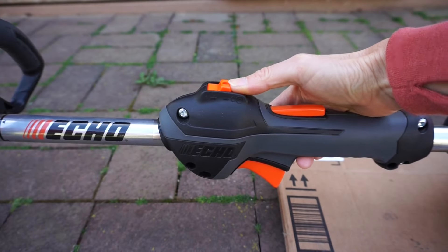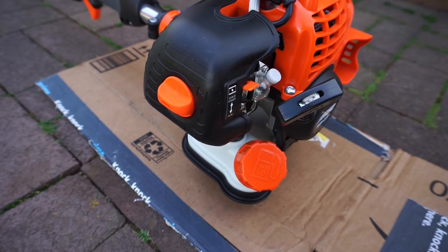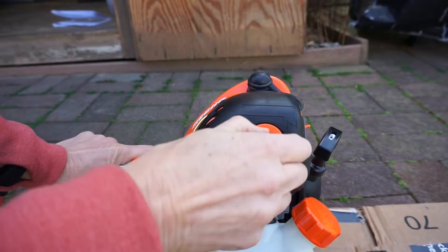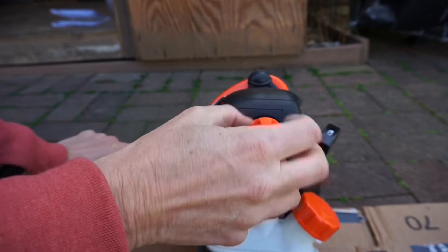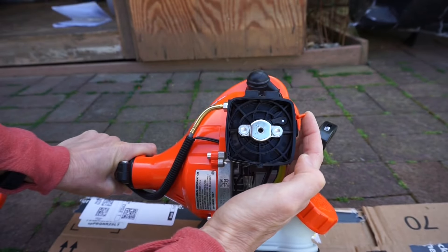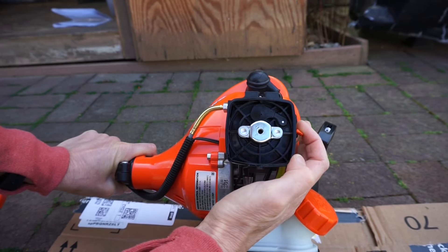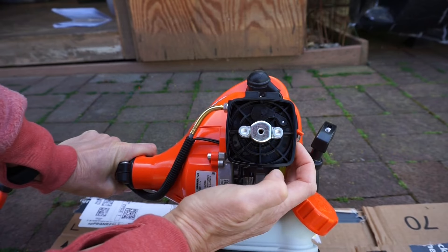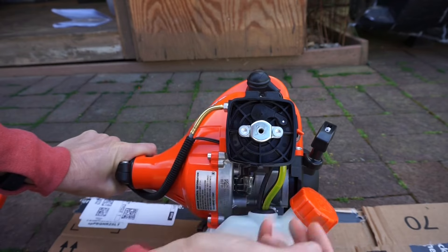Move this switch to the start position, then move the switch to the cold start position. That means the choke is on and air to the carburetor is being restricted. When the switch is up, there's a little lever here that is closing off air. When you push it down to the run position, it flops up and now allows air into the carburetor.